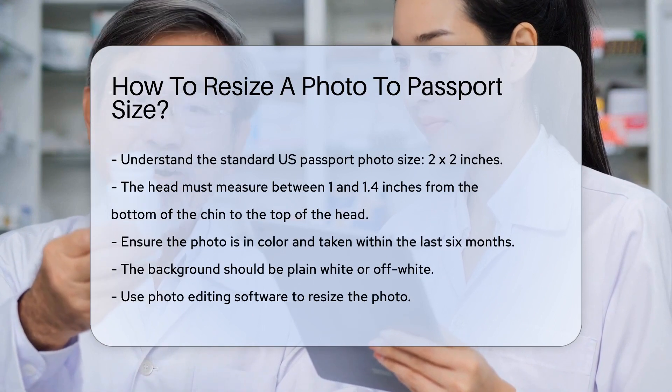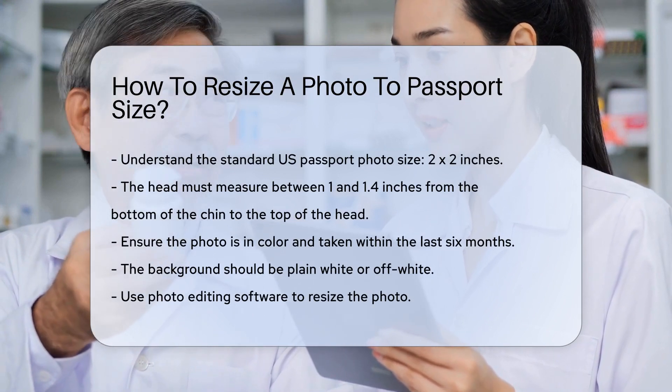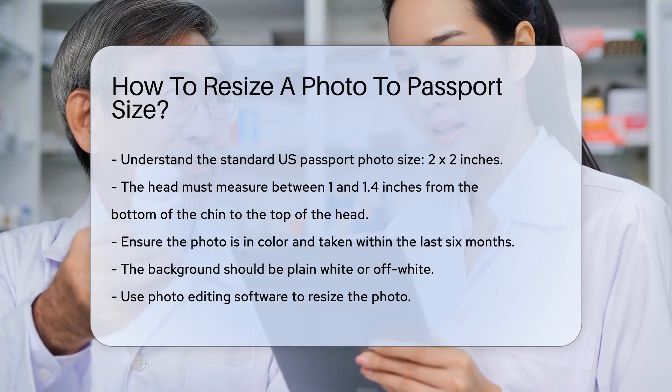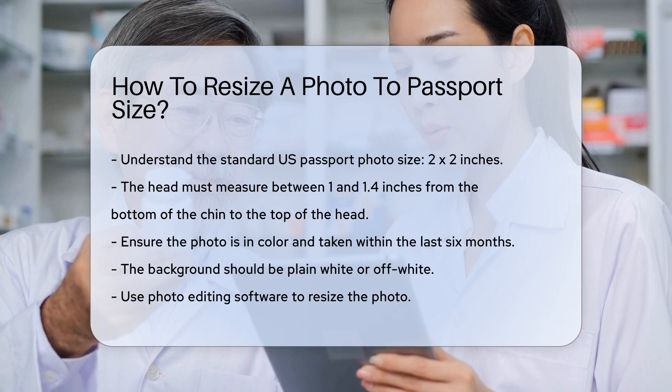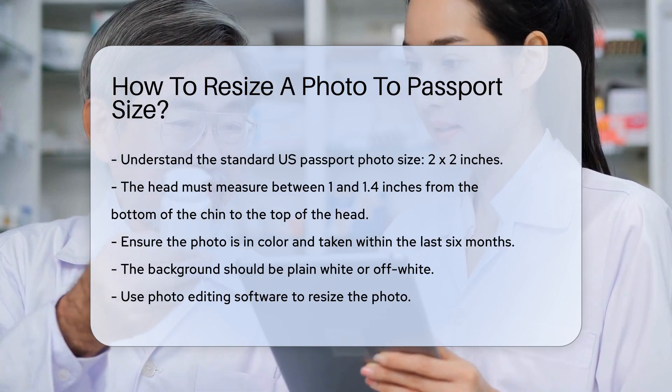In the U.S., it's 2x2 inches. The head must be between 1 and 1.4 inches from the bottom of the chin to the top of the head. Ensure the photo is in color and taken within the last six months. The background should be plain white or off-white.